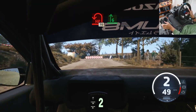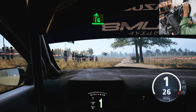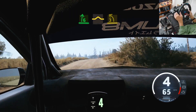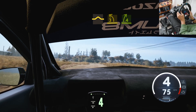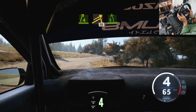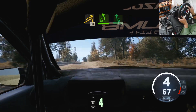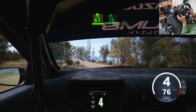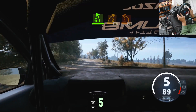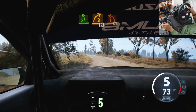17, 6 right over crest. And bump, into 3 left short, and 4 right. Keep in, into right over jump, 30. 5 left. And 6 right short, over crest, 80. Slowing, 5 left, into 2 right over crest, 30. 1 left, half long, keep in.